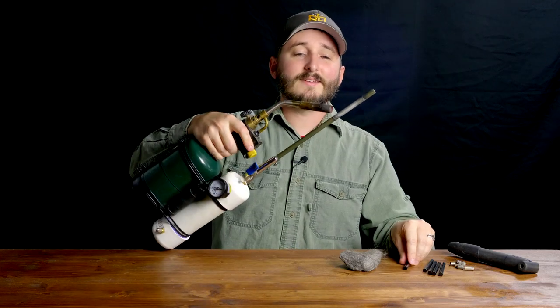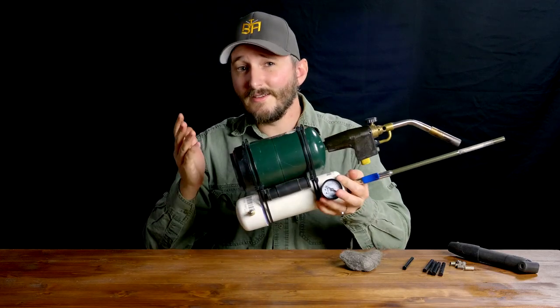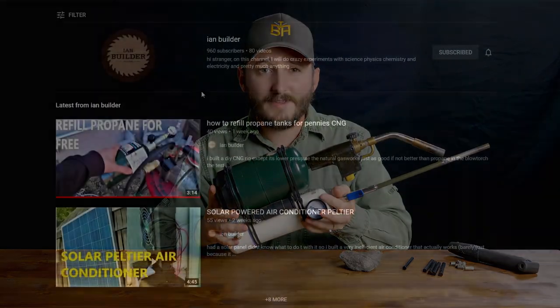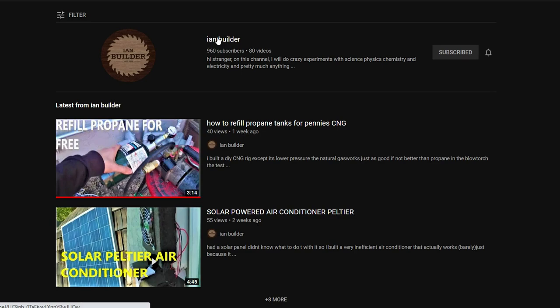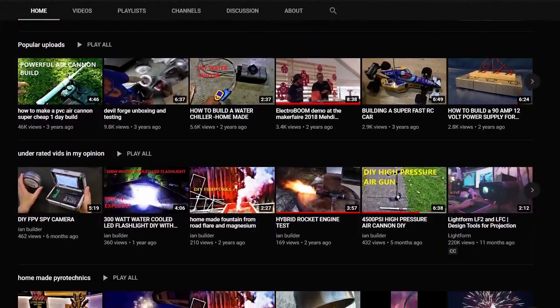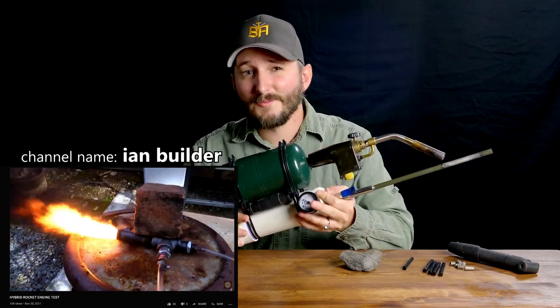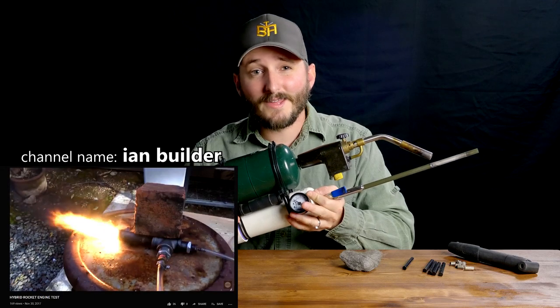The person who emailed me this idea — Ian Builder is his channel name — also has his own video demonstrating this process, so go check out his channel below. I think right now he's just under a thousand subscribers, so it would be awesome if we could greatly increase that number.